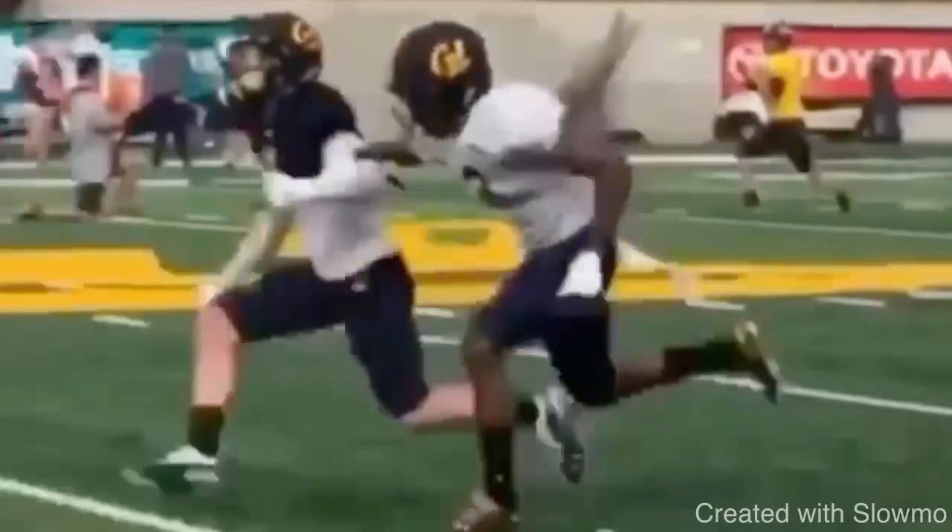What's up guys, it's Coach Grant with First Down Training. Today we're going to be breaking down incorrect wide receiver head movement at the top of the route and how you guys can avoid giving one of the biggest indicators on your route running to get some more separation — specifically to create more separation in a man coverage setting.